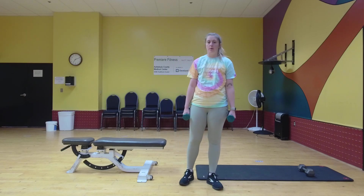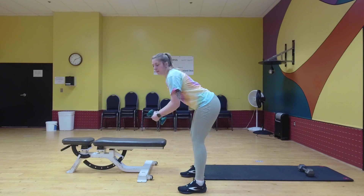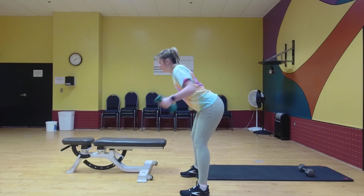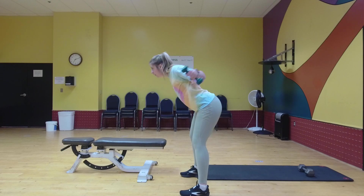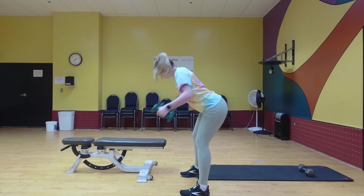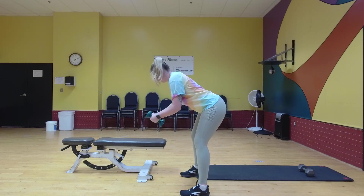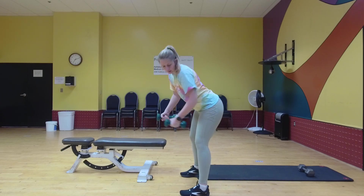Our first exercise is going to be reverse fly. You're going to bend over. You can also use the bench here and lay down and do it that way as well. Good. All right.